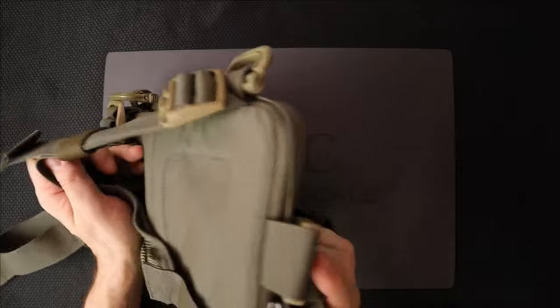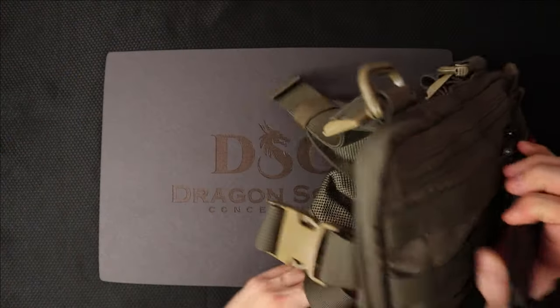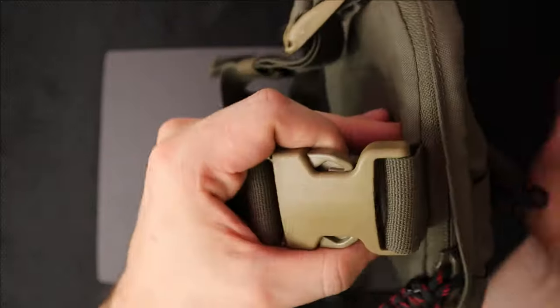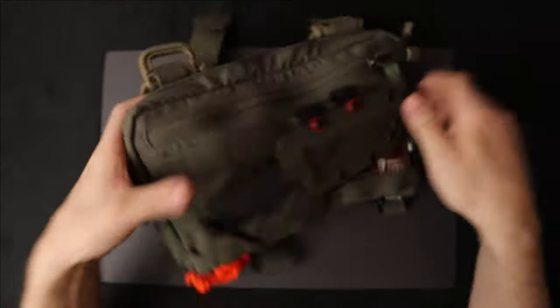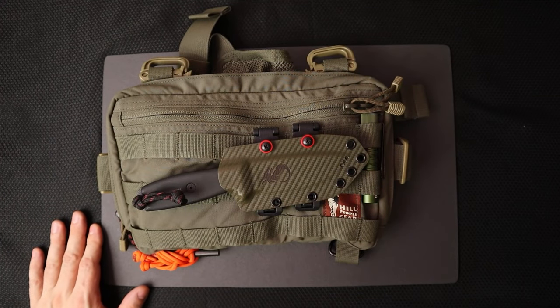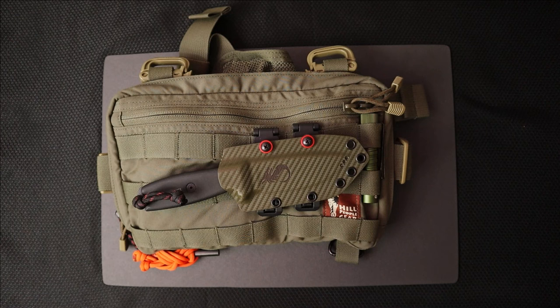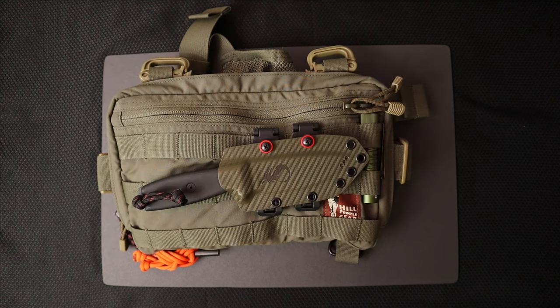This goes on your back, these straps all go around you, and it's actually pretty easy to operate by yourself. You get these quick release attachments here. This was like the Ultra Recon Super Duper kit. If you go to their site, hillpeoplegear.com, you will see the large Recon kit bag. They do have a Recon harness for a hydration bladder — that's about 53 bucks.